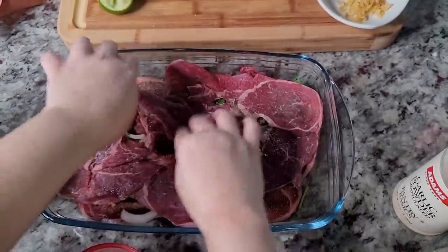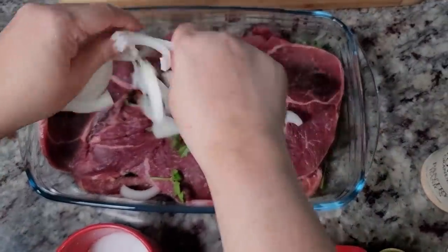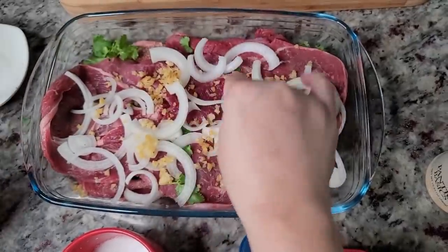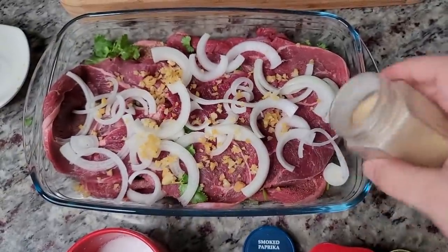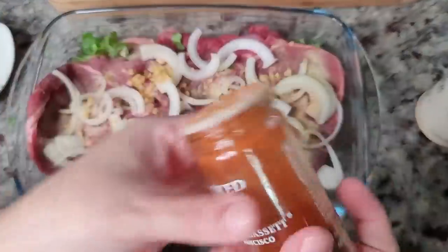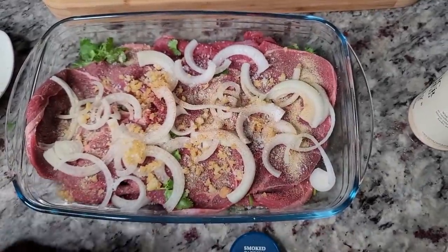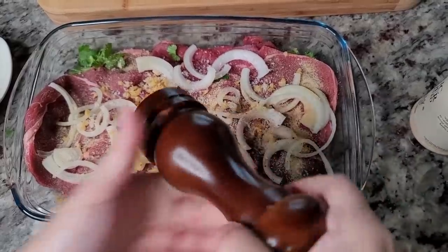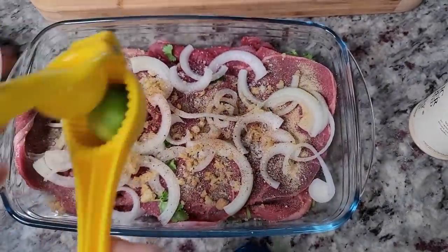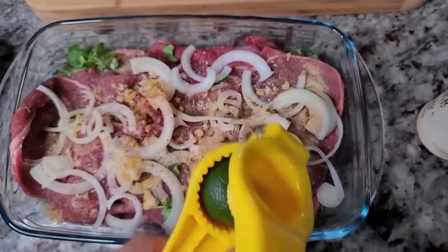It smells great already. Now the second layer: onion, garlic, onion powder, garlic powder, some paprika, salt, some cracked black pepper, and the juice of another lime all over the meat. I'd say three medium limes works for this.